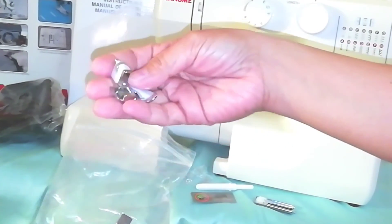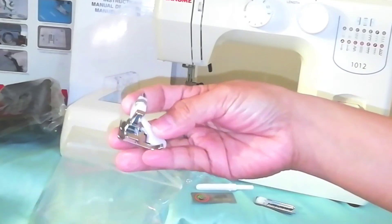The zipper foot. And the blind hem foot.